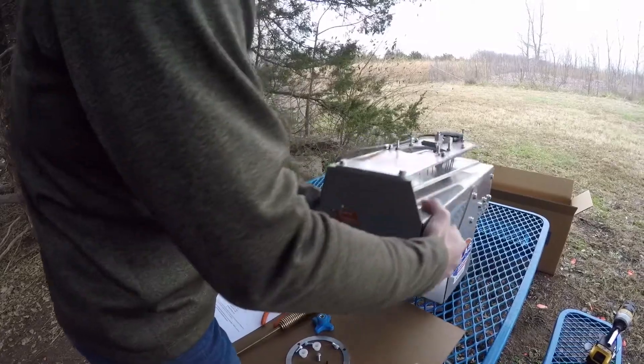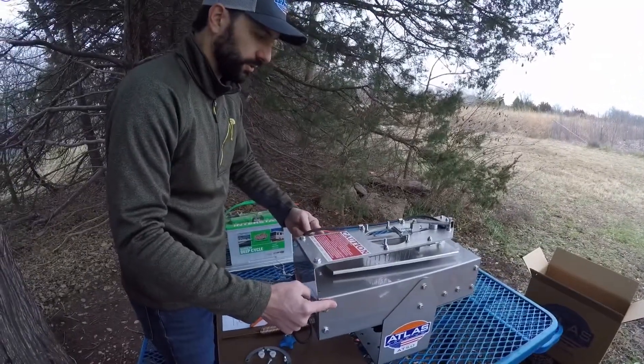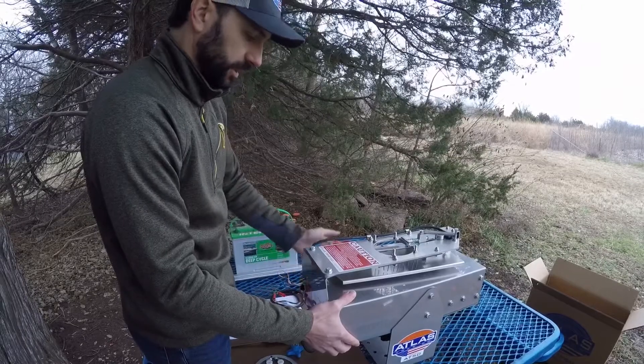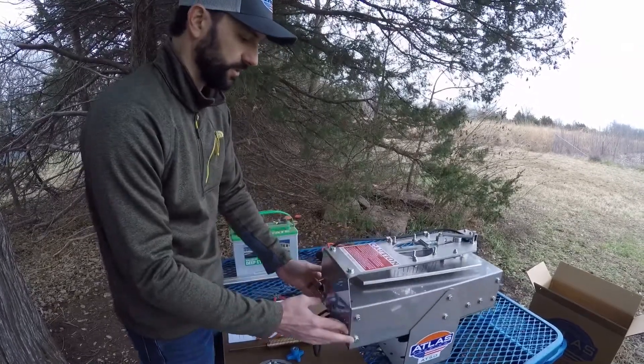When we ship the machine, we close up the throwing arm to the inside of the trap. If you tried to move it, you can't. The reason being we ship it to keep it protected. So you're going to have to energize the trap to free your throwing arm up, and here is the way to do that.